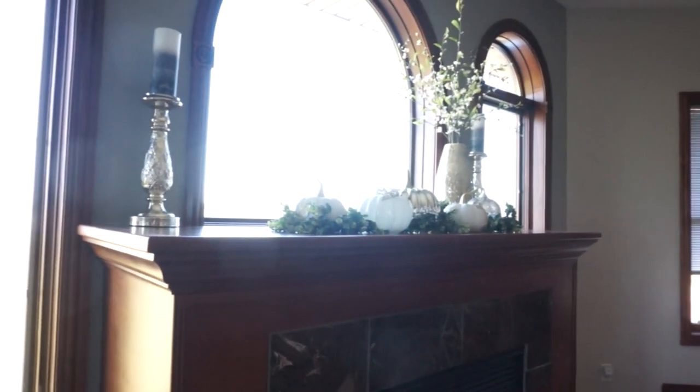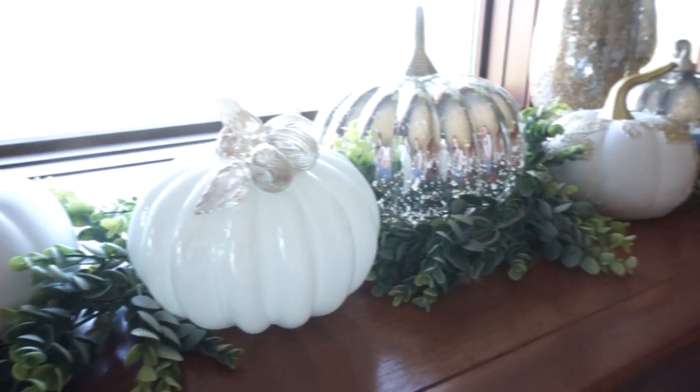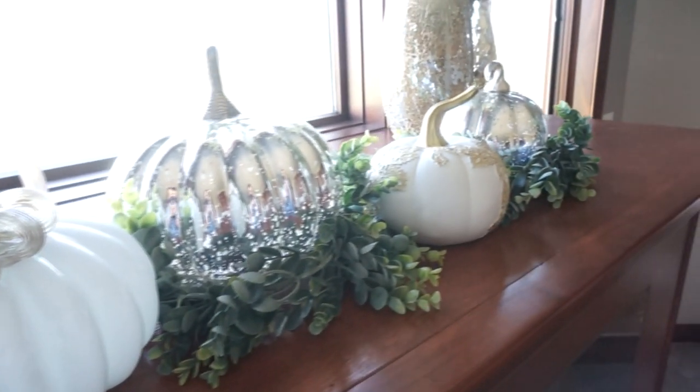This is on top of my mantle — it's kind of hard to show you guys, so here's a close-up. All the pumpkins were from HomeGoods and the garland was from Hobby Lobby.